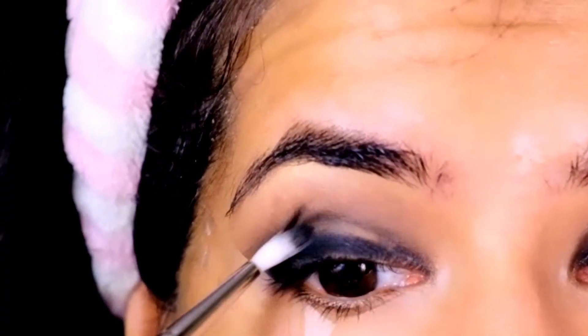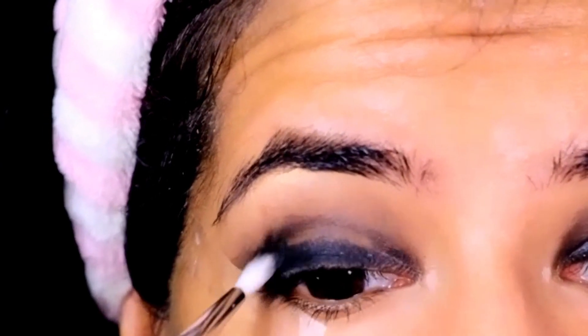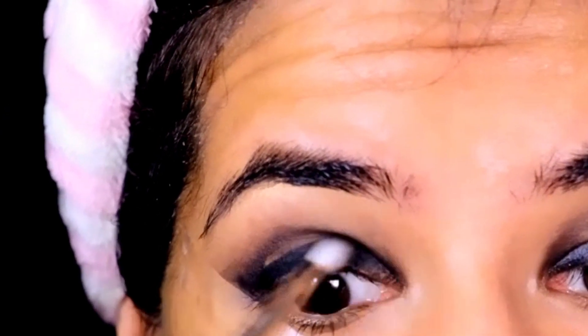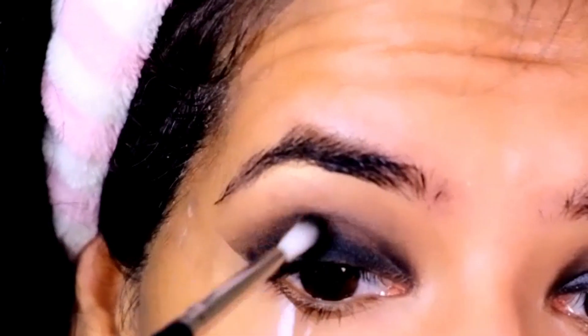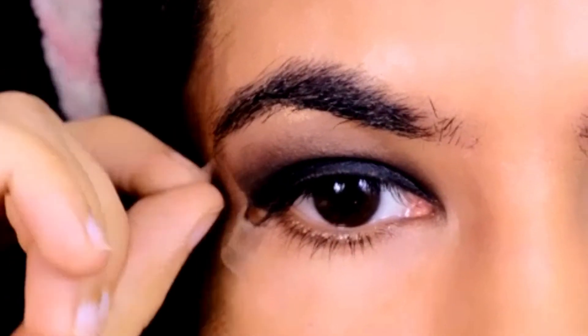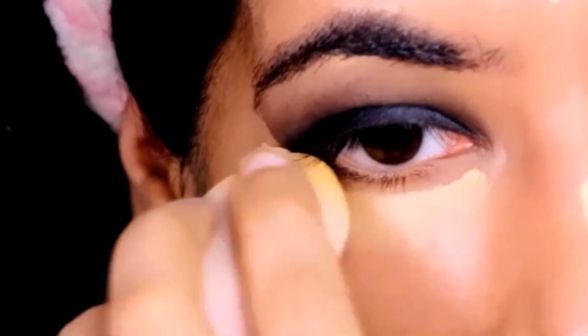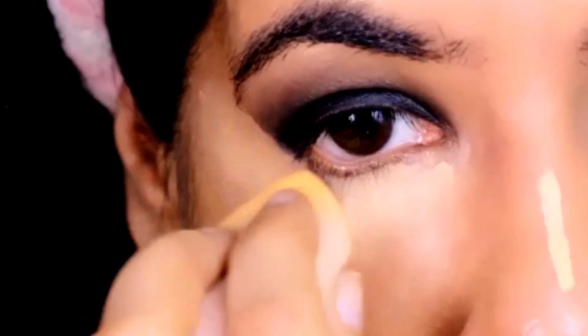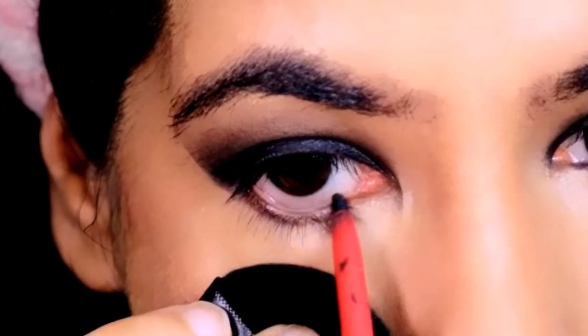While keeping the black shade contained so it doesn't turn into a raccoon eye, for the final step I'll be filling in the black area with black eyeshadow to complete that ombre effect. Then I'll be revealing the tape on the edges and cleaning up my under eye using a concealer.